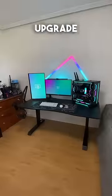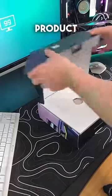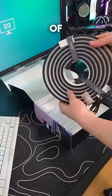Here's how to add a neon rope light to upgrade your desk. This is Gobi's new product — basically an LED strip for the edge of your desk.